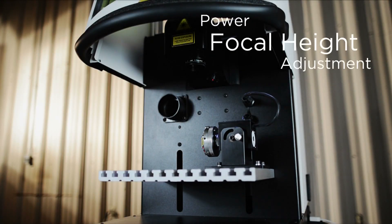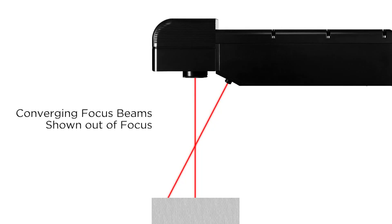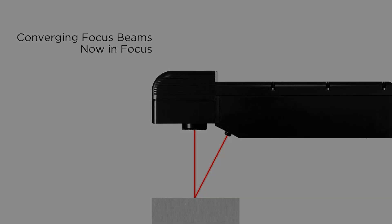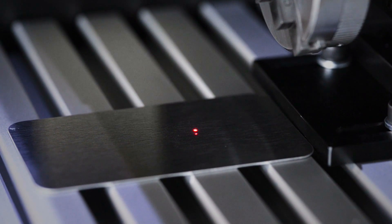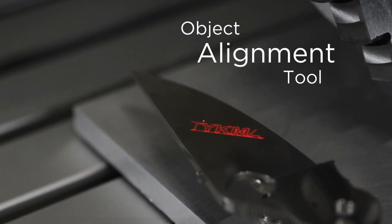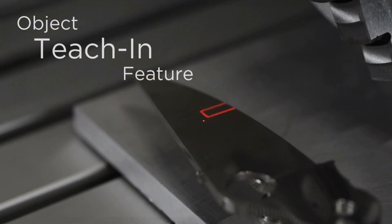MiniLaze features power focus adjustment. With our easy focus system, simply adjust the part height until the two red laser dots come together and you are in focus and ready to mark. Our marking alignment tool allows for quick setup and programming of your marking files — use the keyboard arrows to dial in the exact marking location.